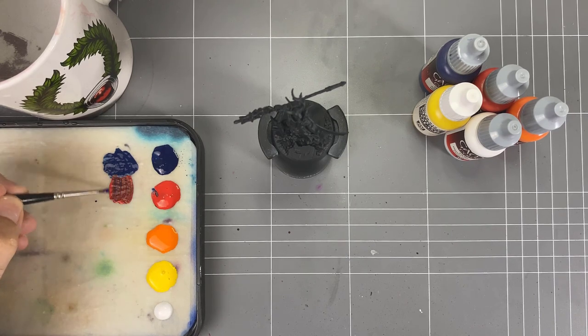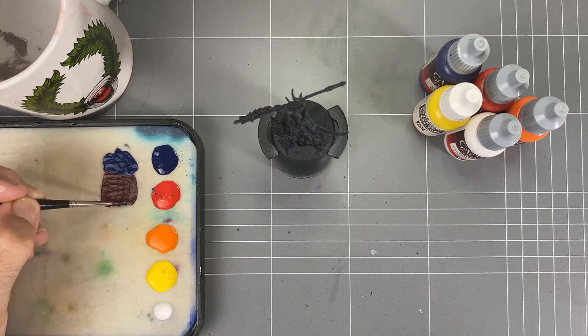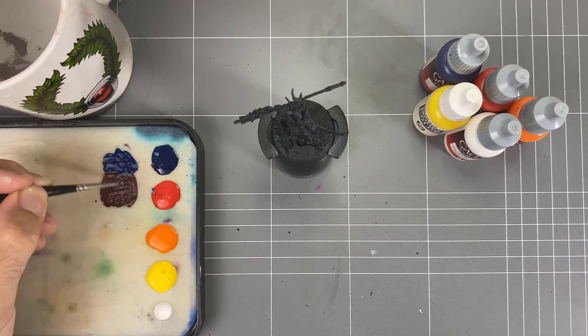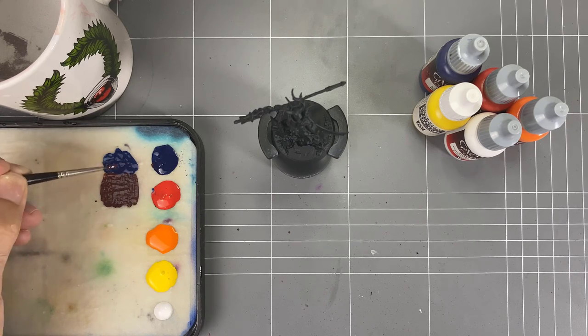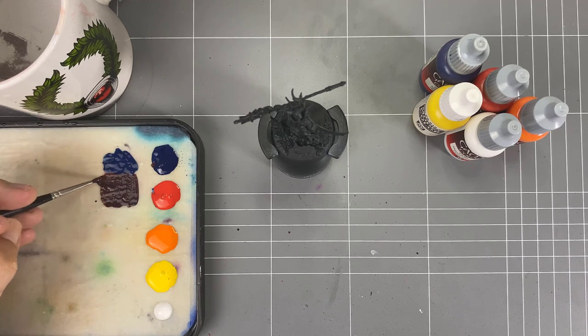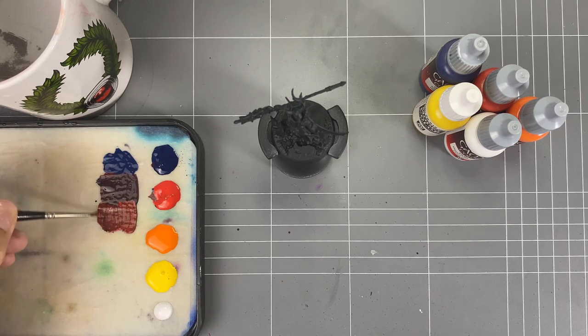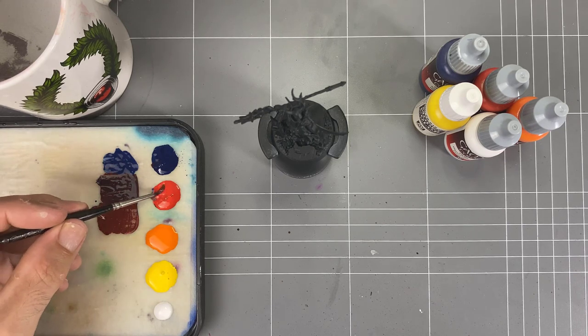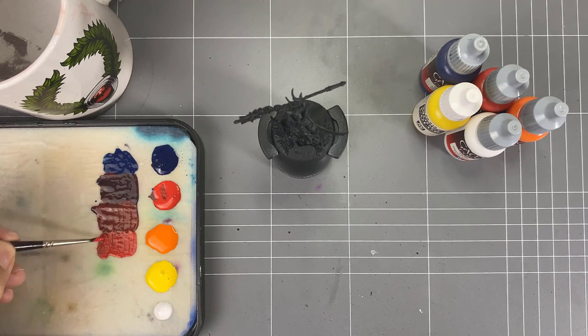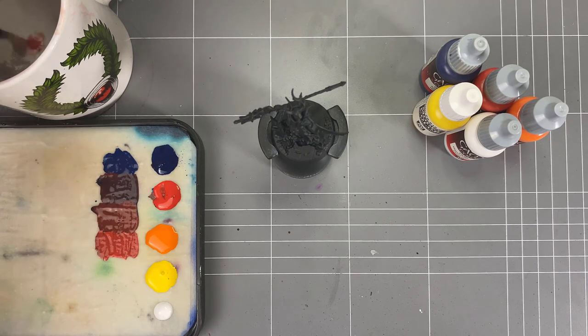We put that blue down as our base, then grab some red and drag in some of that blue to create a purple tone or dark red color - something next to that blue. We'll add a little bit more blue and build that in so we've got a nice dark color to set off from. From there we grab more red and start building in the next tones - trying to get to that red or somewhere close. Then the red again gives us a little bit of an off-red, which is totally fine - that gives us our first set of gradients.